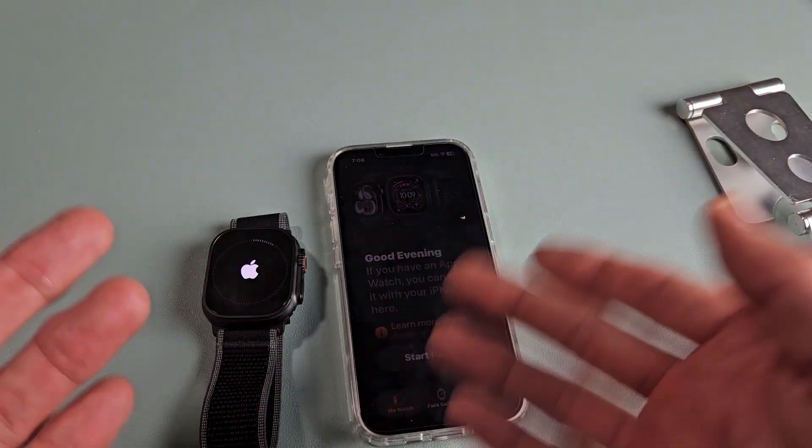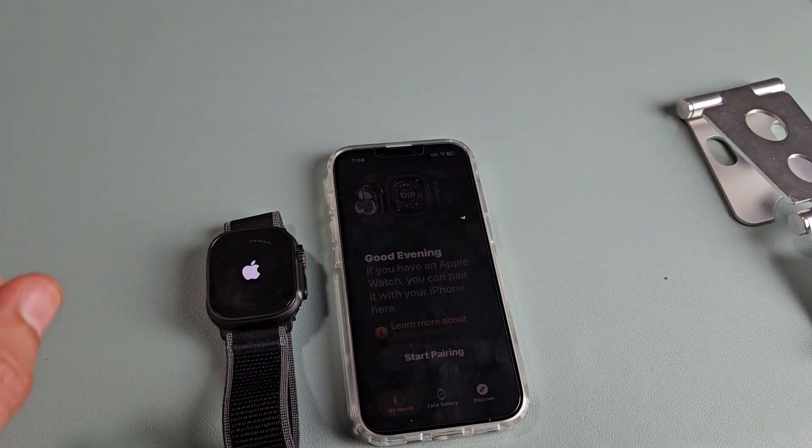Just wait until that's done and you'll be back in the setup process. From there, you can set it up again on a different device, sell it, give it away — whatever you want. That activation lock is gone.